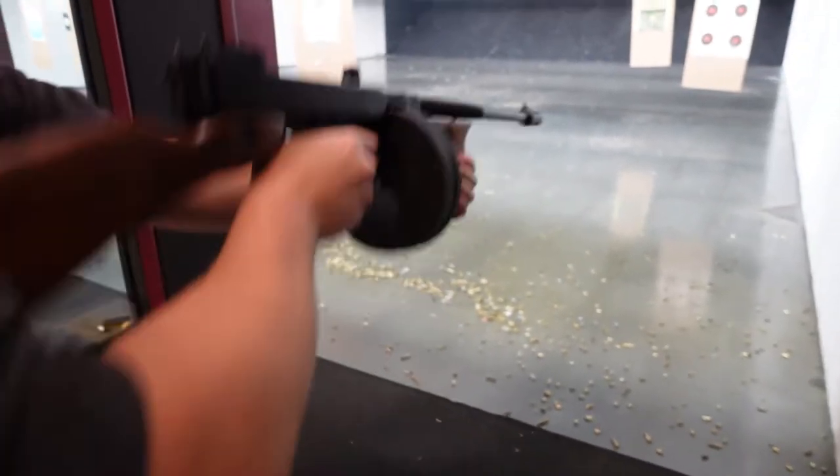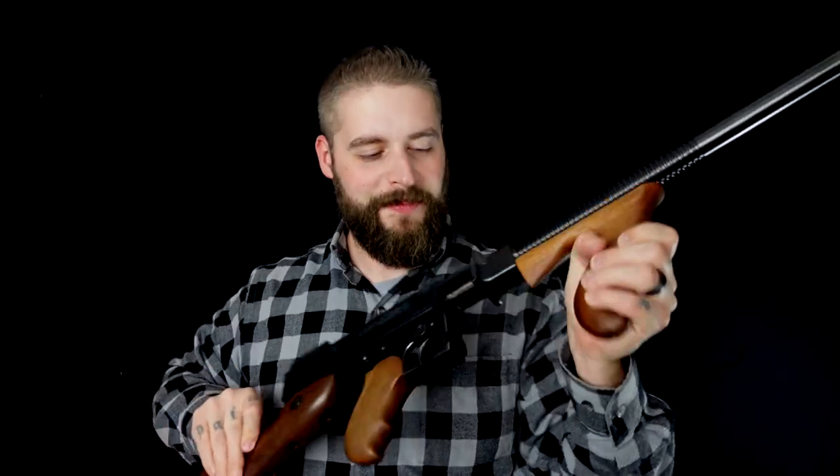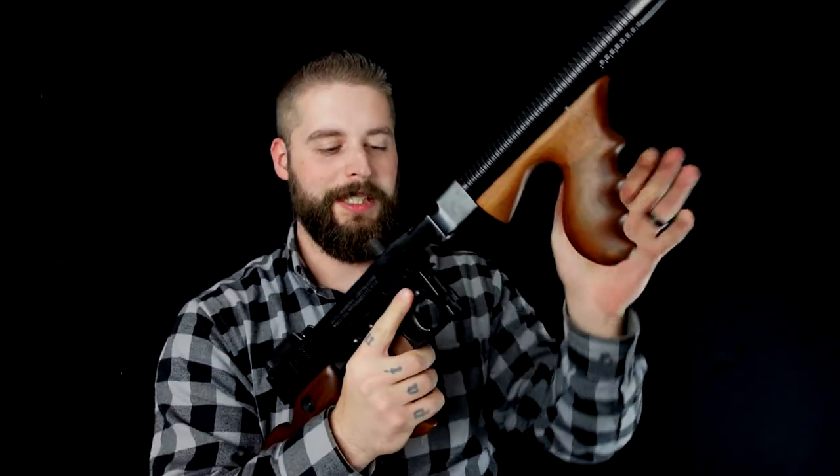How fucking cool is that? Let me do it again. Endlich meine Chance, euch über die Thomson Machine Gun zu erzählen. Let's go.